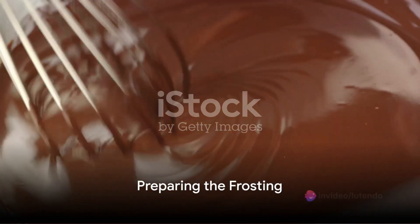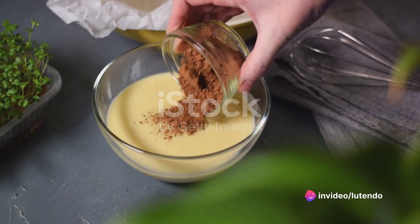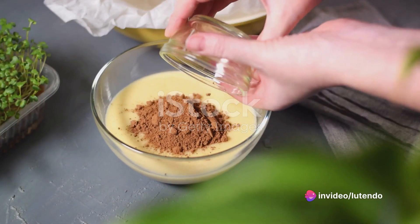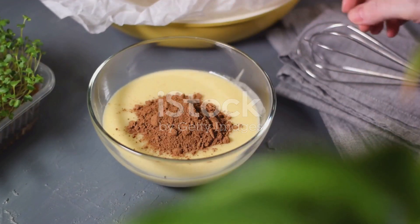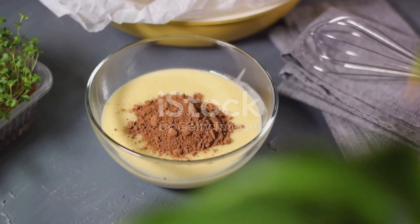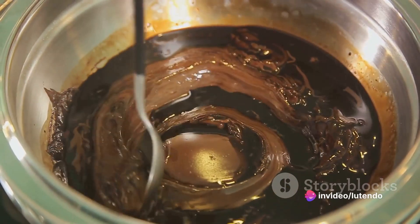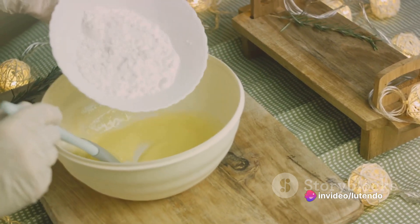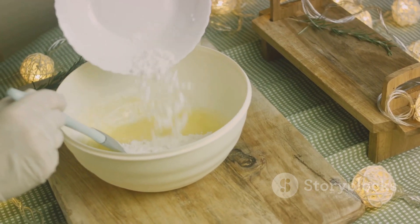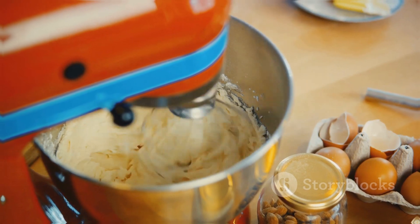While the cakes are cooling, you can prepare the frosting. For a simple chocolate frosting, you'll need half a cup of butter, two-thirds of a cup of unsweetened cocoa, three cups of powdered sugar, one-third of a cup of milk, and one teaspoon of vanilla extract. Melt the butter and stir in the cocoa. Alternately add powdered sugar and milk, beating on medium speed to spreading consistency. If needed, add a small amount of additional milk. Stir in the vanilla.